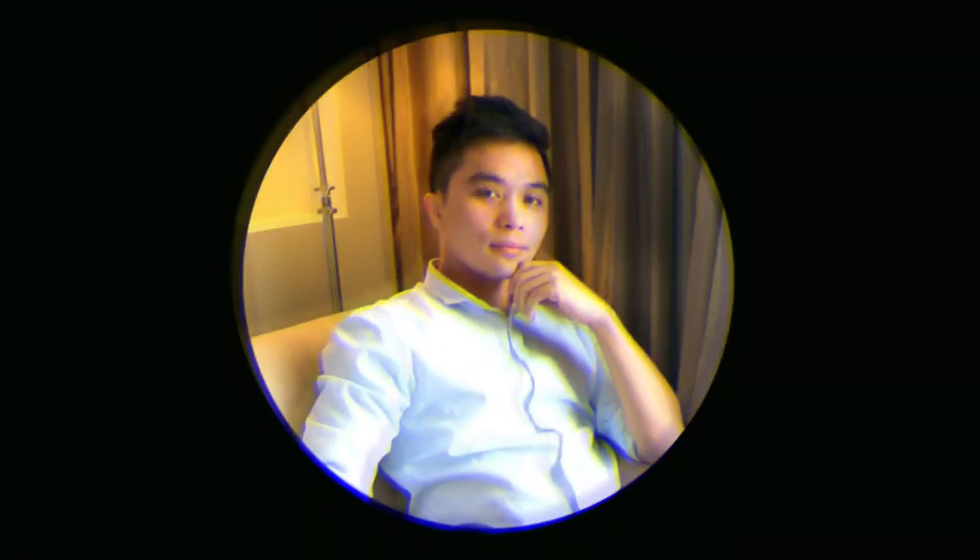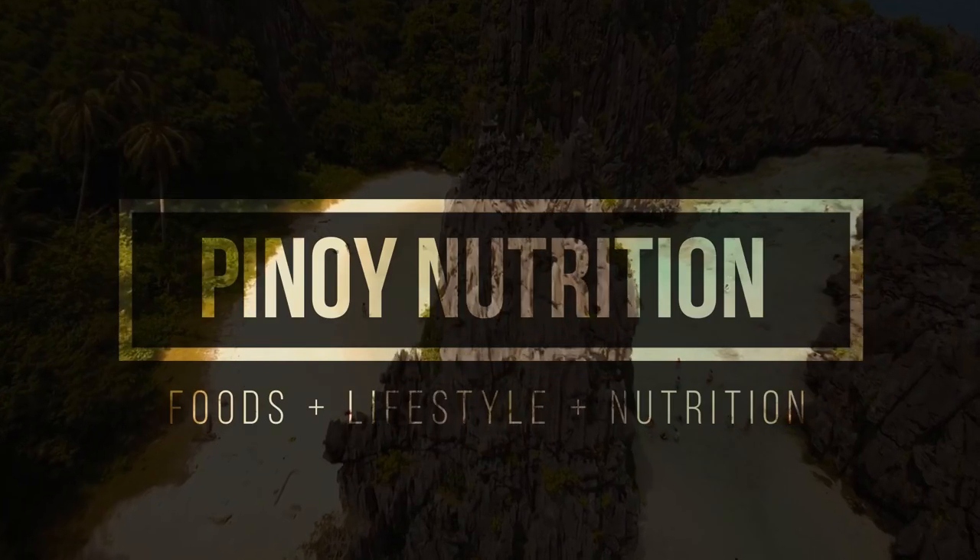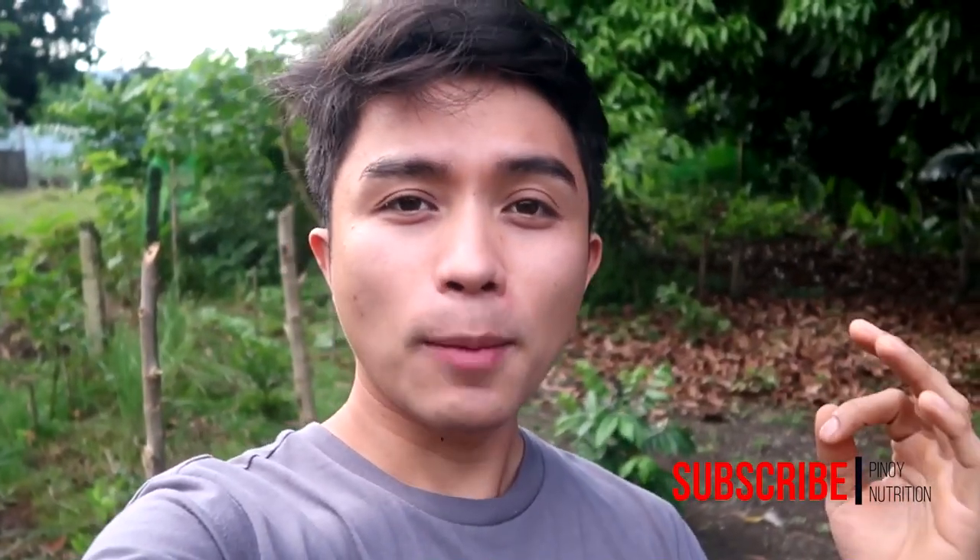Hi guys, welcome back again to my channel, this is Bricks your Nutrition Advisor. For today's video, kakaiba yung ating gagawin because we're trying to look at a water system na economical at the same time sustainable — sustainable in a way na hindi sya costly. Water is very important especially when it comes to household necessities.